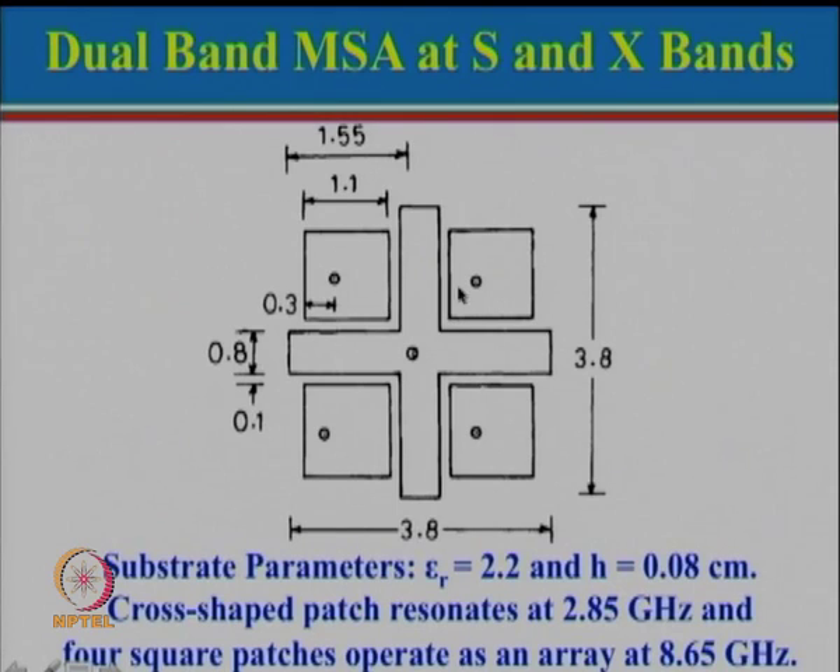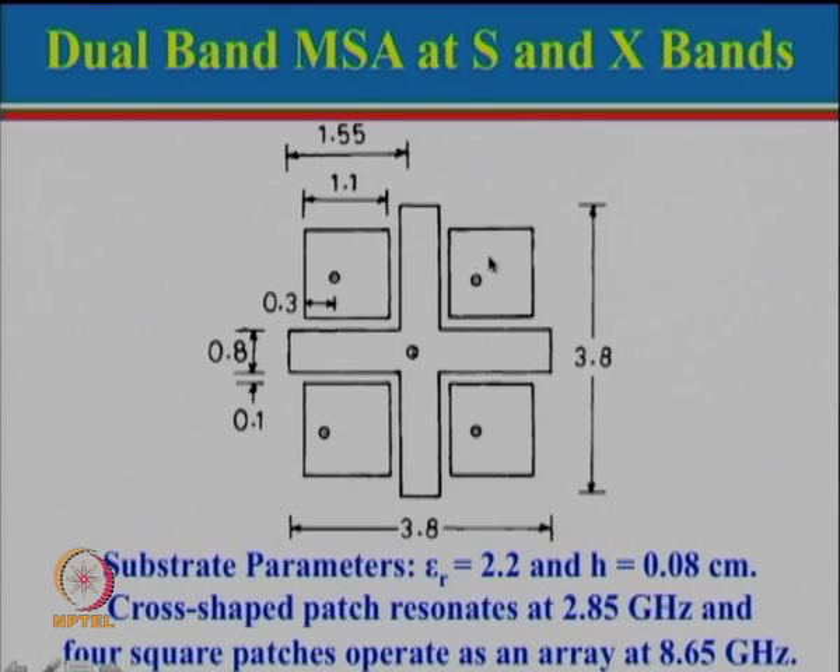In the empty spaces of the cross patch, X-band antennas can be placed. This configuration is very useful when the frequency separation between the two bands is very large. To clarify the nomenclature: L band is 1 to 2 GHz, S band is 2 to 4 GHz, C band is 4 to 8 GHz, and X band is 8 to 12 GHz. Since the frequency separation is large, this configuration can be used.